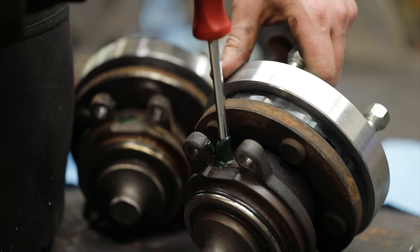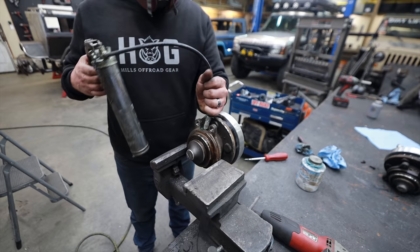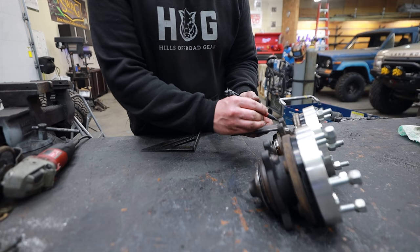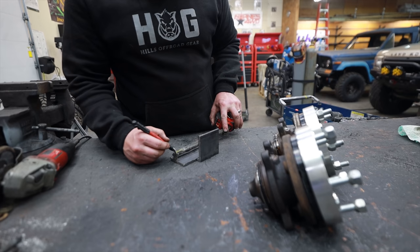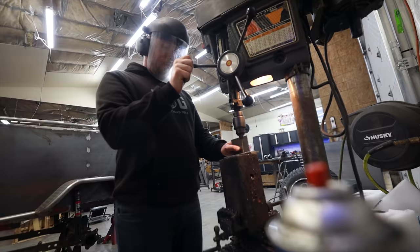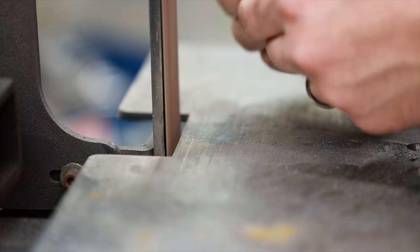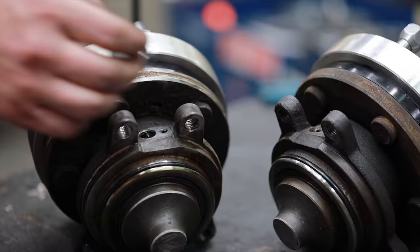My original plan with these unit bearings was to add a greaser so I could pump grease into them, but it's not necessary. It's extra work and I'd have to put a vent hole somewhere, otherwise I couldn't get grease in or out. So instead I'm going to build block-off plates, and before we install them I'm going to work 10 or 15 squirts of grease into these unit bearings. Theoretically they don't need grease anyway, but they're old and used, so let's give them some fresh grease for a little more service life.